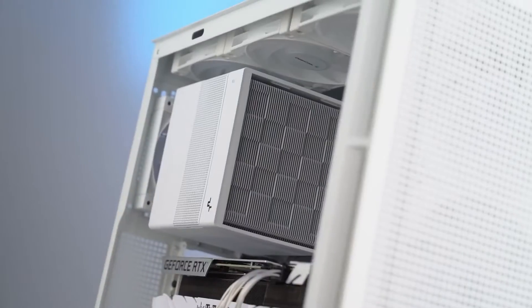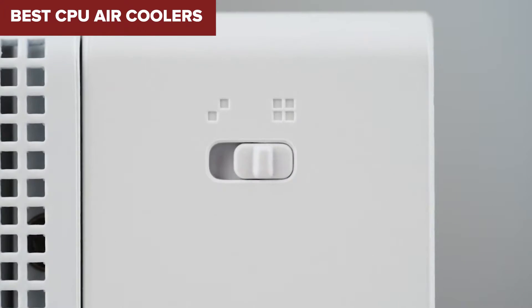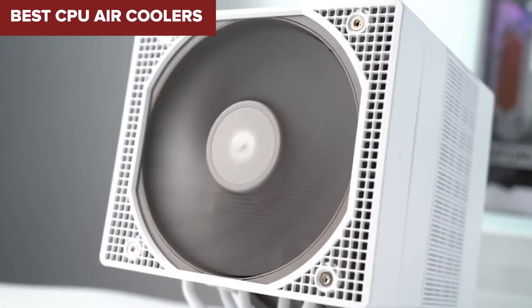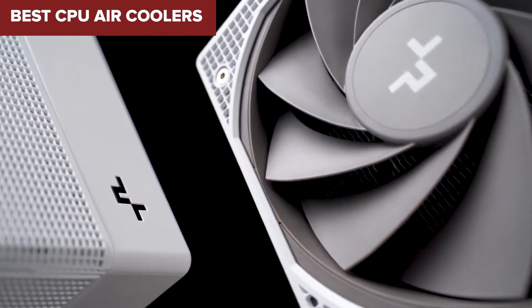Welcome to the Device Lab channel. Today, we will be examining the best CPU air coolers. Prepare for an insightful exploration where I will uncover their exceptional qualities and distinguishing features. Let's delve into the details.